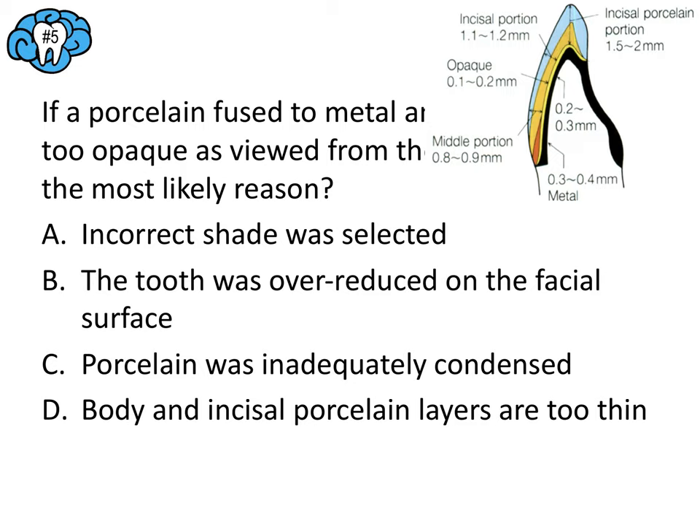Question number nine: which impression material provides the best dimensional stability? This one is straightforward. PVS — polyvinyl siloxane — has essentially the best features of all impression materials. Whenever a question asks about the best of some quality in impression materials, the answer is polyvinyl siloxane. The answer here is D.